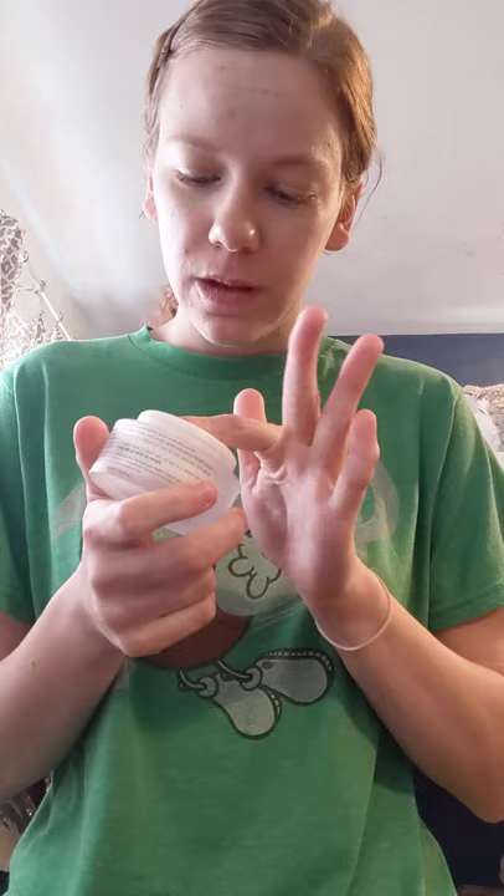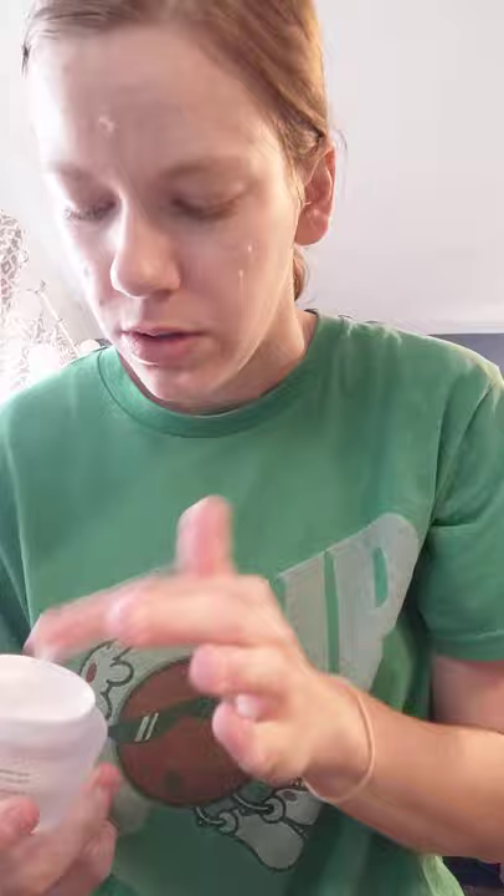Then I used the moisturizer — almost last on my face. Like I said, you don't need much at all, just a little dab here and there. Then just rub it in — oh my goodness, it feels so good.